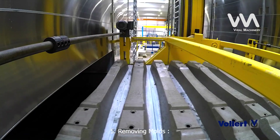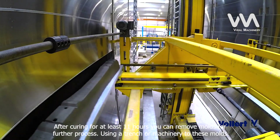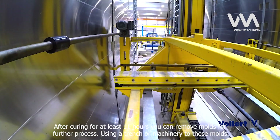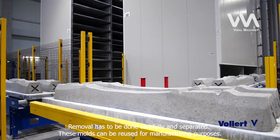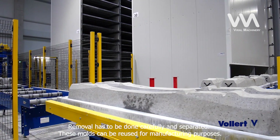Step 5: Removing Molds. After curing for at least 11 hours, you can remove the molds for further processing. Using a trench or machinery to handle the molds, removal has to be done carefully and the pieces separated. These molds can be reused for manufacturing purposes.